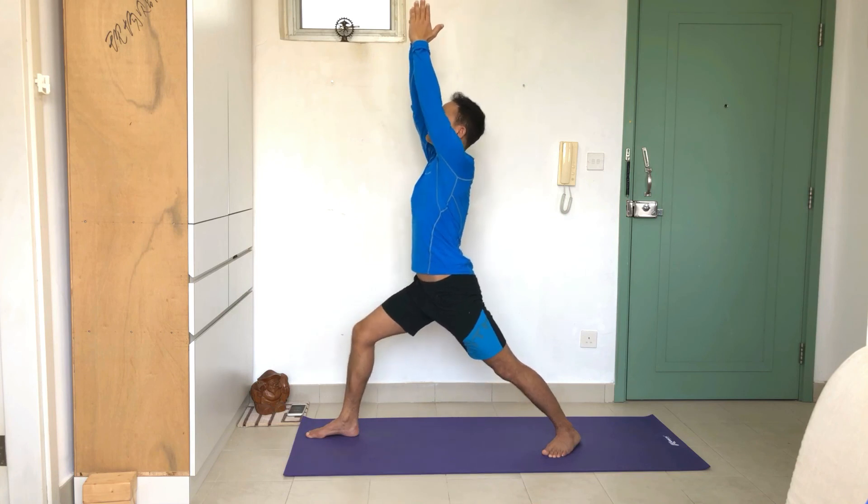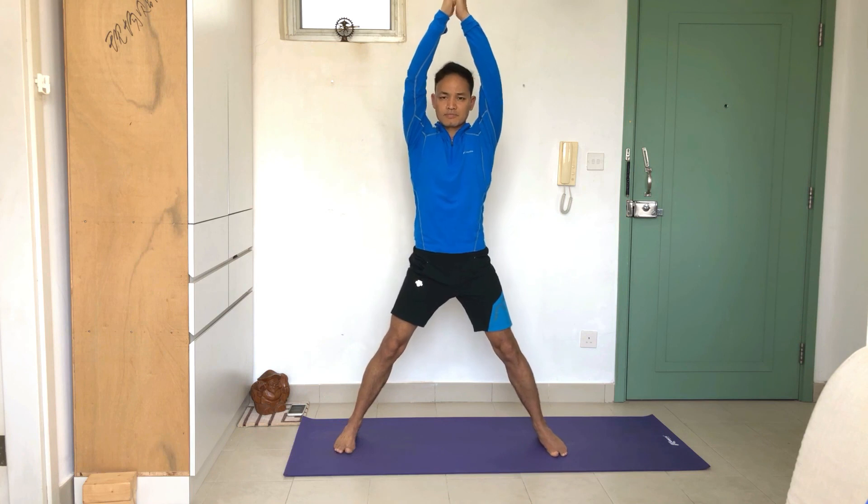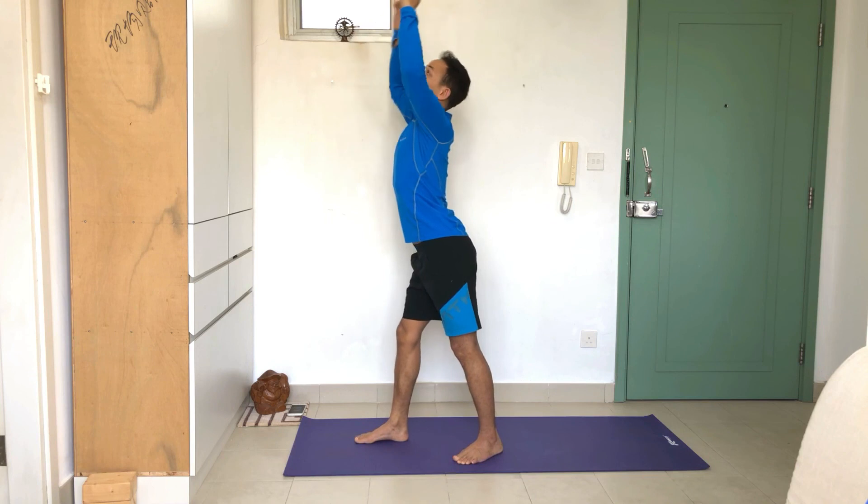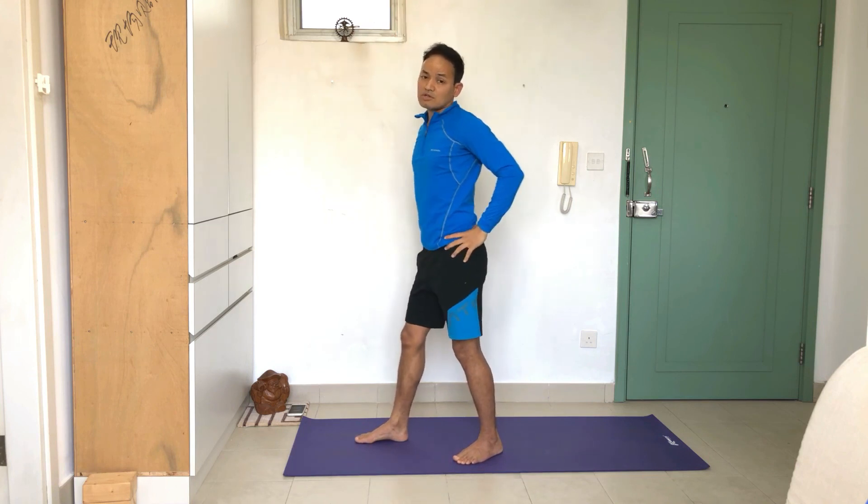Slowly come back. If you're doing a simple back bend, you might not feel you're working with the glutes and you won't find the stability you're looking for in Warrior A. I hope you like this tutorial — thank you for watching, we'll see you soon. Namaste.